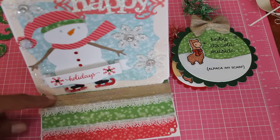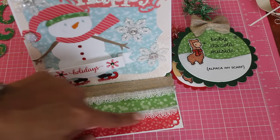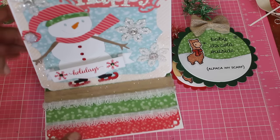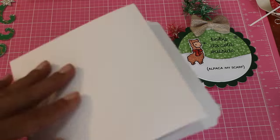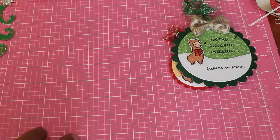Down here I just added some trim and some lace trim, and I just popped it up. So that's that card — super cute. I need to put my stamp on that.